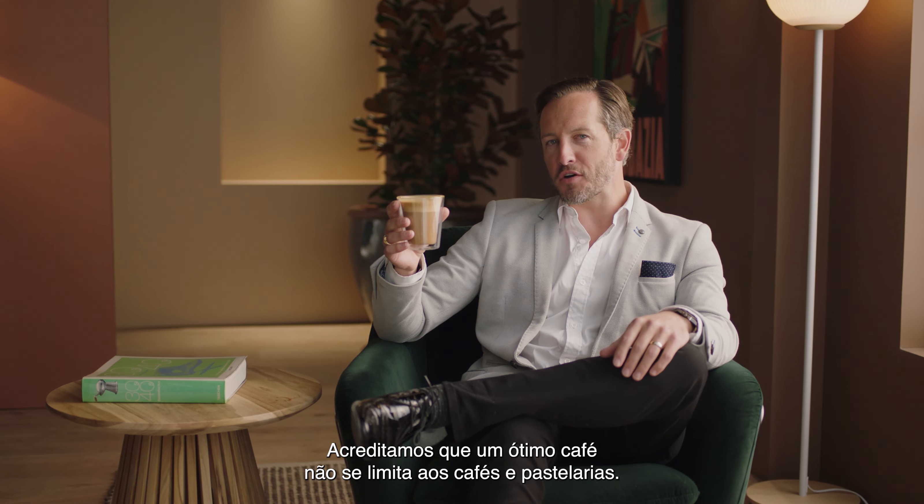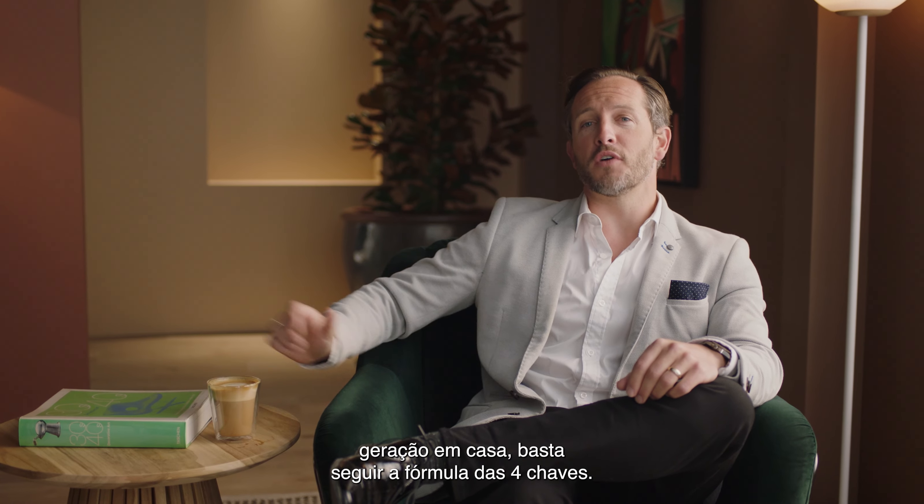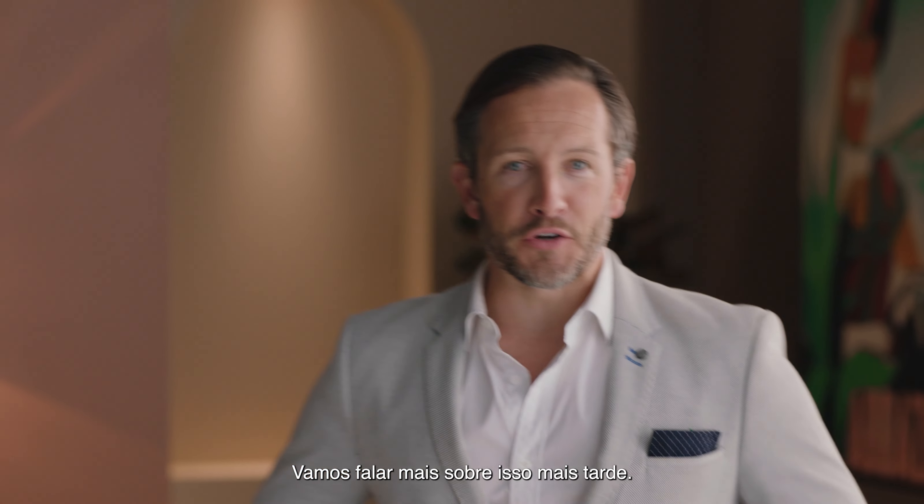We don't think that great tasting coffee should be limited to a cafe. To enjoy third wave specialty coffee at home, all you need is to follow the four keys formula — but let's talk more about that later.